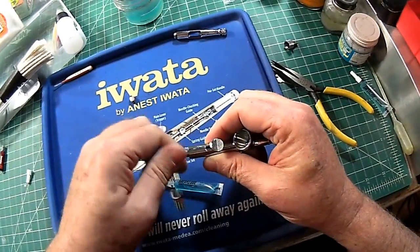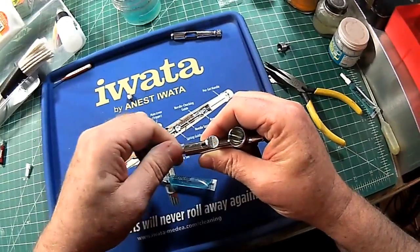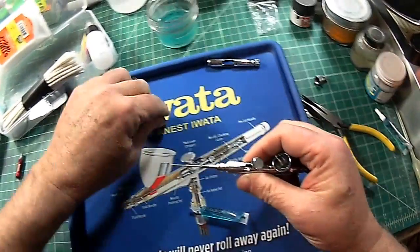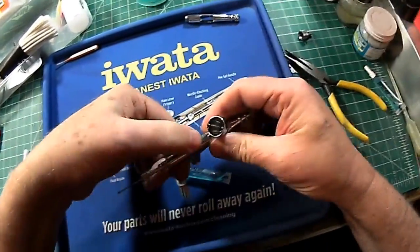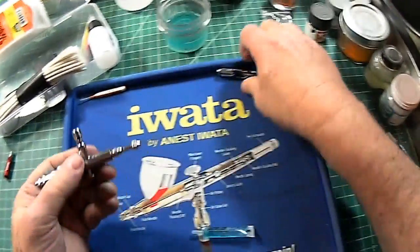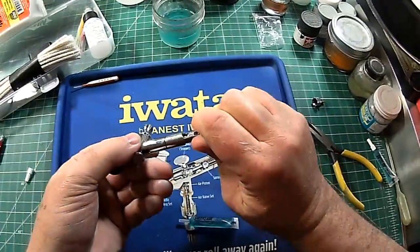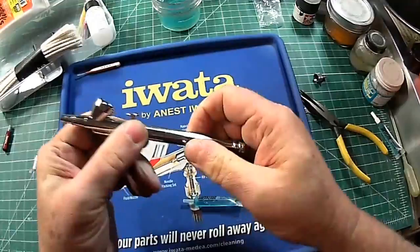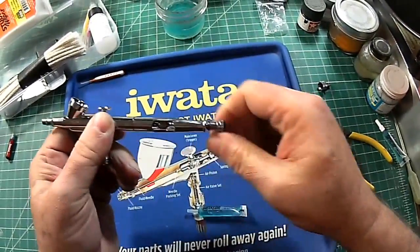Carefully thread the needle into the interface. That holds the trigger in while I'm doing this. Just getting all this locked in, hand tightened. Needle is free. Put the retaining nut on. Now the needle articulates. Put the handle back on. Loosen that up, and I can articulate that.